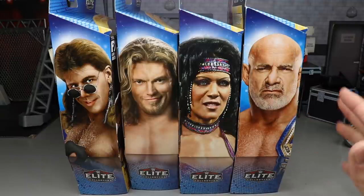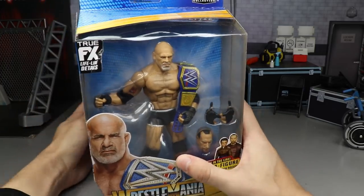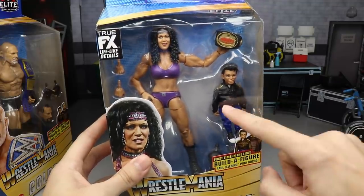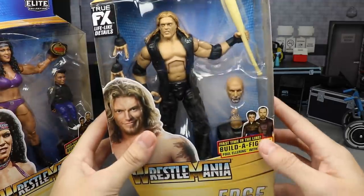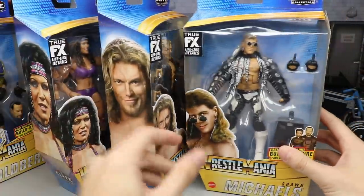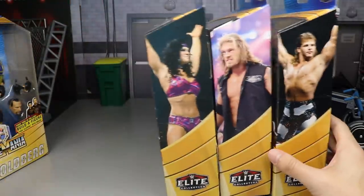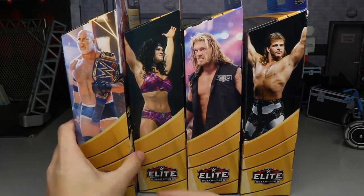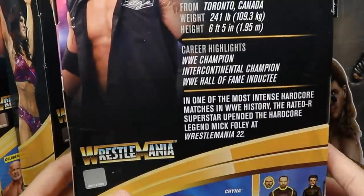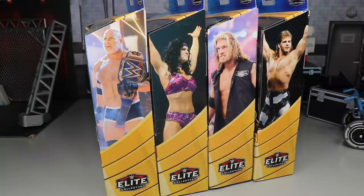I'm pretty excited for this wave. On the packaging, the right side has images of all the figures, they all look great. The front viewing window shows all four figures. Goldberg comes with the younger head sculpt and Rocko; Chyna comes with the arms of Paul Ellering; Edge comes with the older head sculpt and the torso; and HBK comes with the legs. There are also in-ring WrestleMania shots of each guy on the side, and bios on the back.